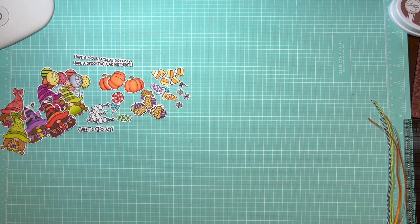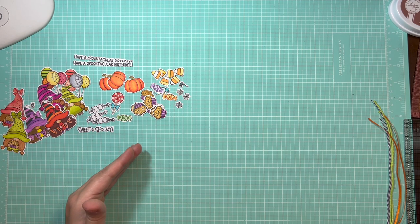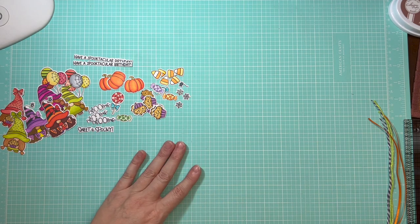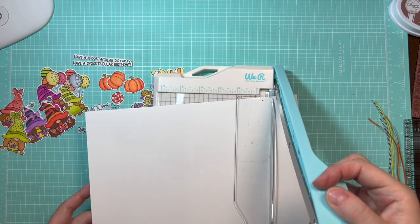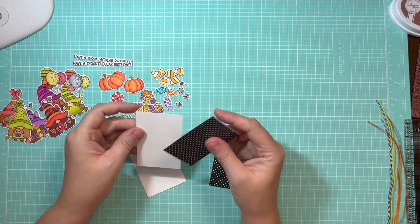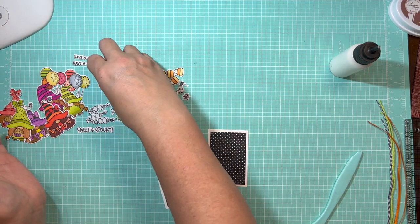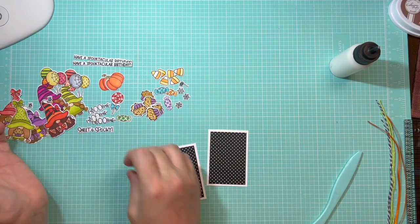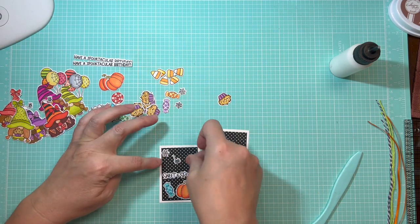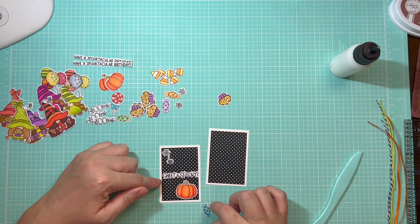These tags are going to be perfect to attach to any treat bag. To maximize use of these amazing papers, I've chosen to make the tags 3¼ inches by 2¼ inches, so we can cut a 2x3 inch rectangle of pattern paper to back them. Let's cut some pieces that are 3¼ by 2¼, and I've got some pattern paper cut to 2 by 3 inches. We're going to attach the pattern paper to our cardstock tag pieces and arrange some cutouts onto the tags to make a nice little scene.